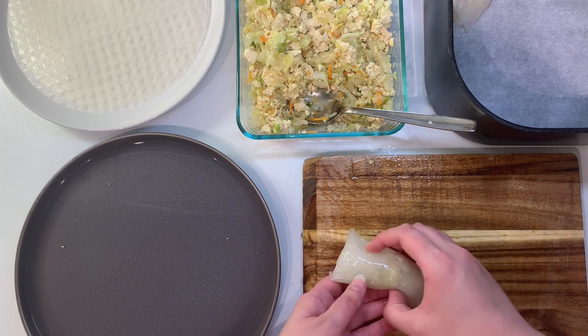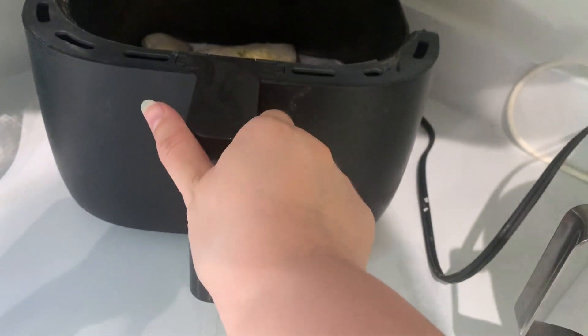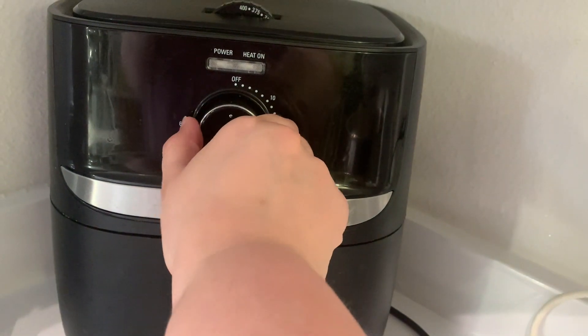And again wrapping the same way. I've added all of these to my air fryer that has a piece of parchment paper on the bottom, and we'll just stick those in the air fryer at 400 degrees for about 15 minutes.